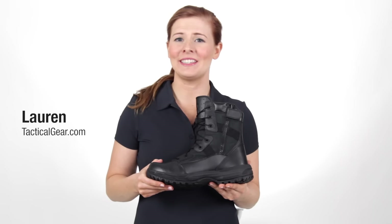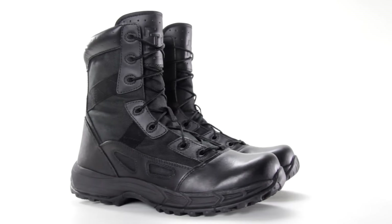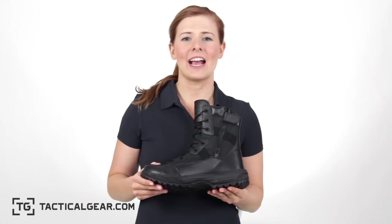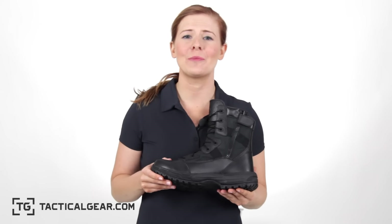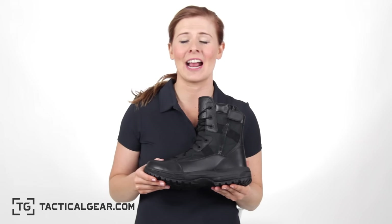I'm Lauren from tacticalgear.com and today I'm going to break down the black, side-zipped TG Outrider boot. Tacticalgear.com's TG brand is designed from the ground up with the expertise acquired for more than a decade of serving the military and tactical communities.